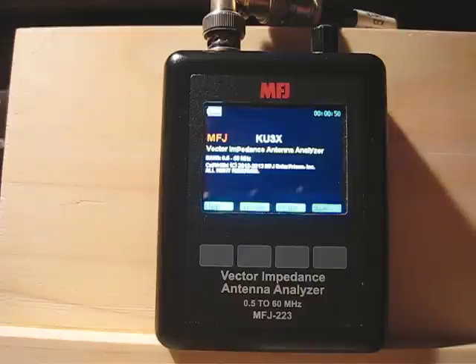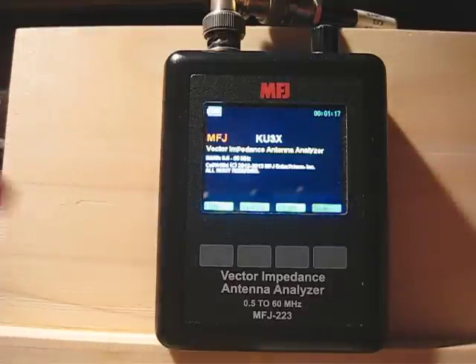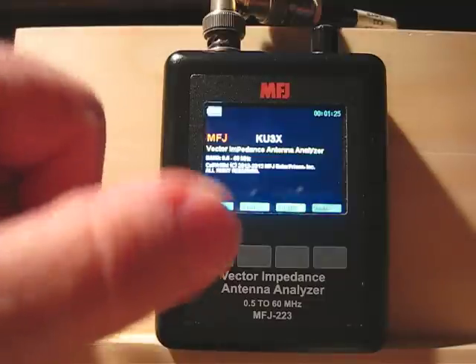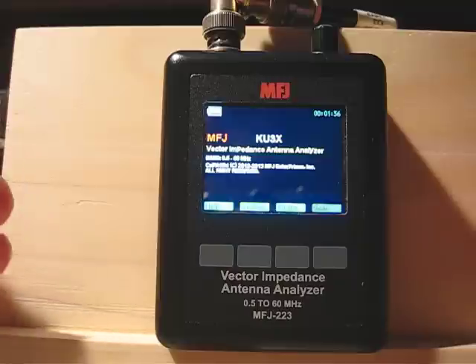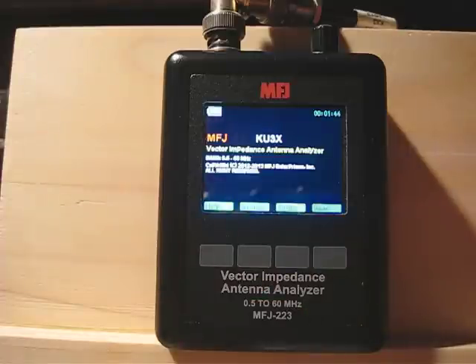I wanted something pocket size — I use a 259B MFJ at home but for portable I wanted something that fits in my pocket. U-Kit makes a nice one that works similarly, model FG-01, and it's a bit cheaper. The downside of the U-Kit is there's a big knob on the front and no soft keys — you have to continuously press that button at different intervals, one second or three seconds, to navigate features. The MFJ 223 has these soft keys making it much easier to operate. I didn't want a knob sticking out of my pocket, and I wanted the soft keys — that's the main reason I chose this unit.